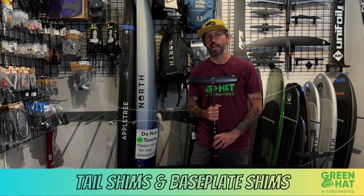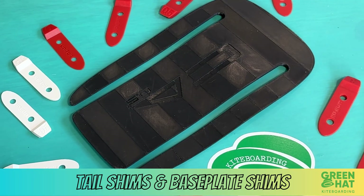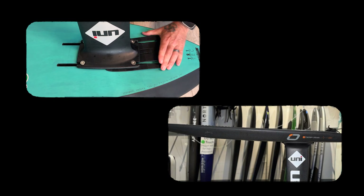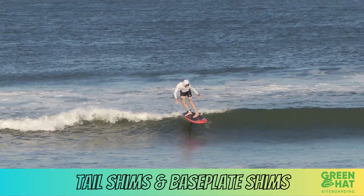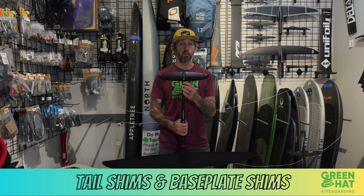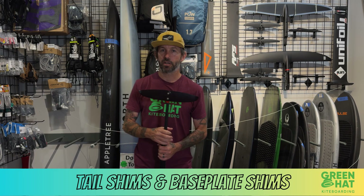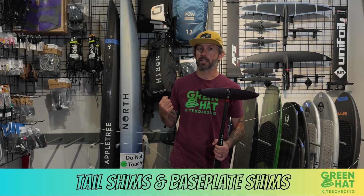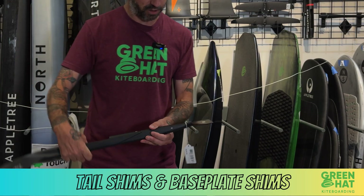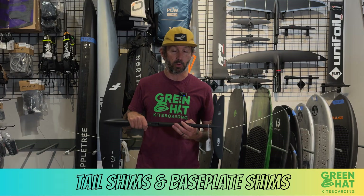What's up everyone, this is Dave over at Green Hat Kiteboarding. Today we're going to talk about tuning your foil — specifically shimming your tail and baseplate shimming. These two things can completely change the way your foil feels in the water. Not all systems will let you use a tail shim; if you have a fixed tail, you unfortunately can't use a tail shim, but you can still baseplate shim, so we'll cover that too.